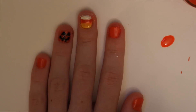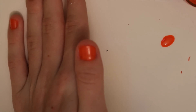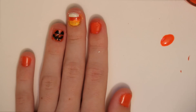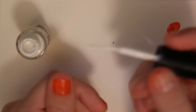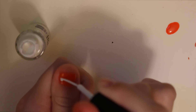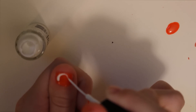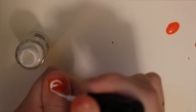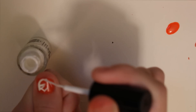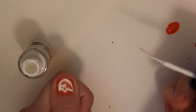So far I have the jack-o-lantern and the candy corn. The next thing I'm going to do is draw a little ghost on my thumb. For this I'm going to use a white nail striper — I get my nail stripers at Five and Below and they're usually a dollar or two. I'm just going to do the outline of a little ghost, then fill it in with the white.